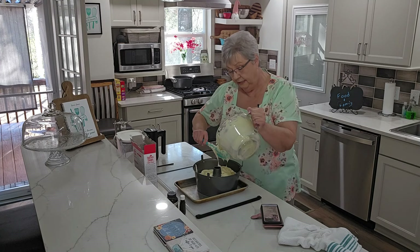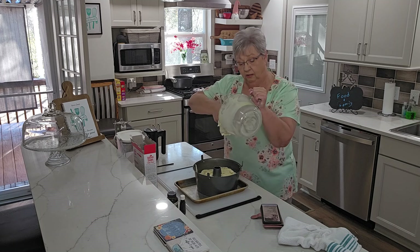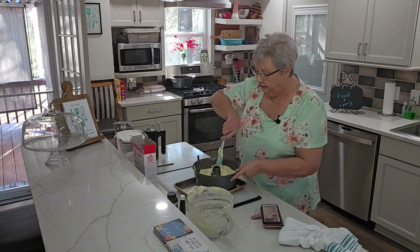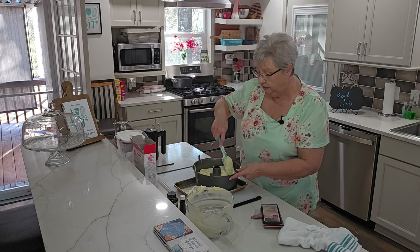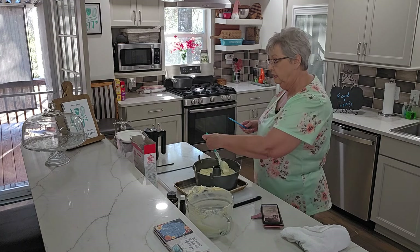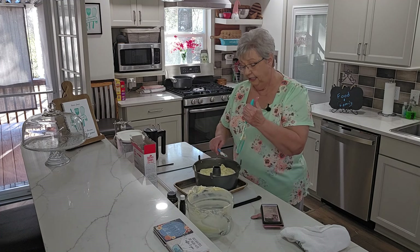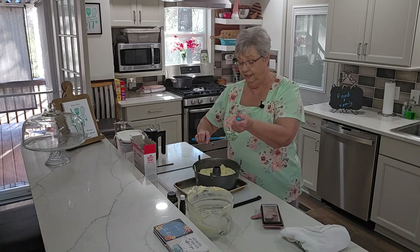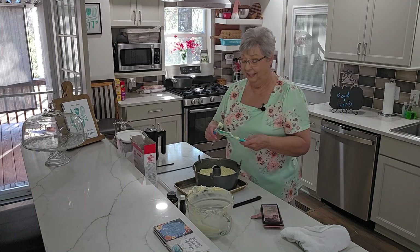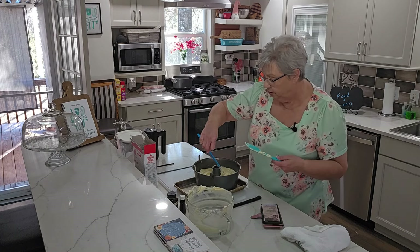We're going to bake this at 325. The recipe calls for 90 minutes, or until a toothpick inserted in the center comes out clean. My oven cooks a little bit slower than some, so mine might take a little more, but I'll check it at 90 minutes. Then we're going to let it cool, get it out of the pan, and I'll come back to show you what it looks like.